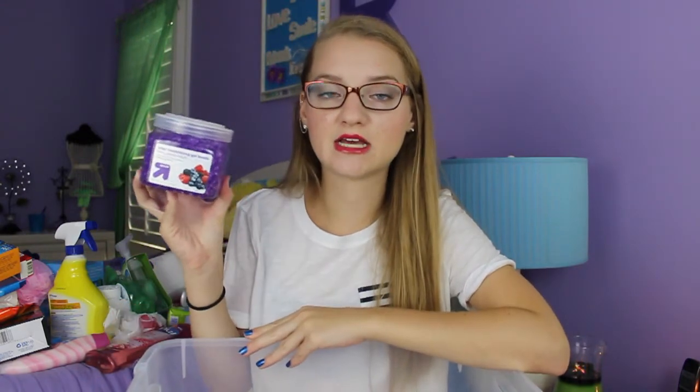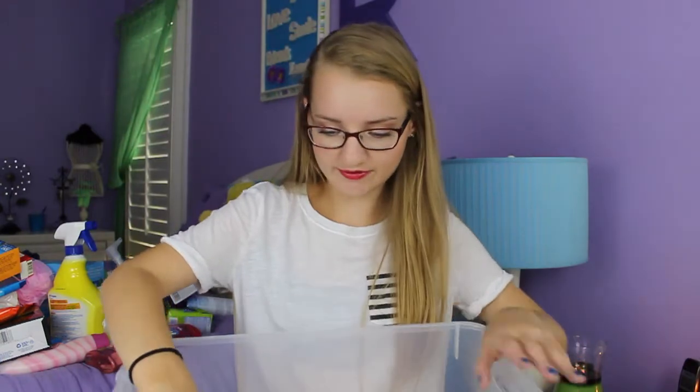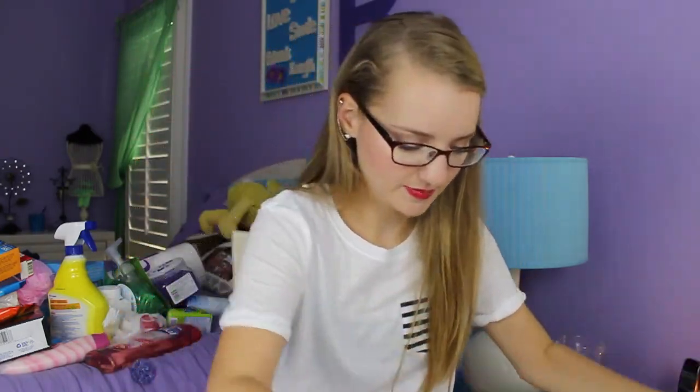I got the Up and Up brand Odor Neutralizing Gel Beads in Berry scent, which is absolutely amazing and a little funkier and different. I also got two things of Febreze on clearance — the Wildflower and the Grapefruit — so I can spray those all over our dorm. Those were all of my supplies! I have one more haul to film with all the big stuff. I'm also going to show how I set up my room and where everything goes, so be on the lookout. I hope you all are having a fantastic day — see you next time, bye everyone!